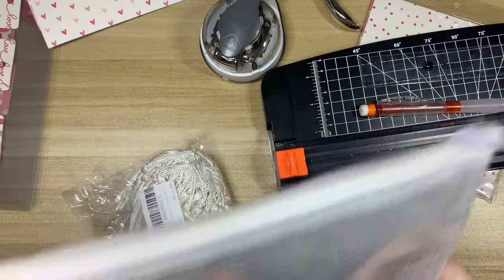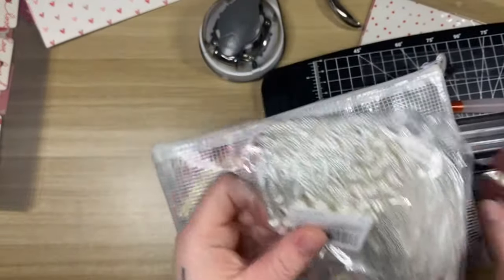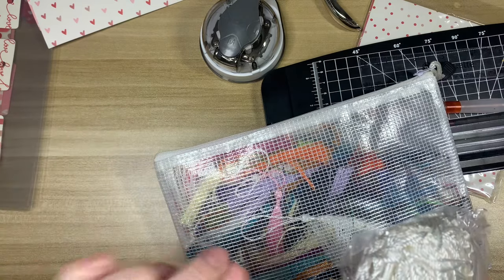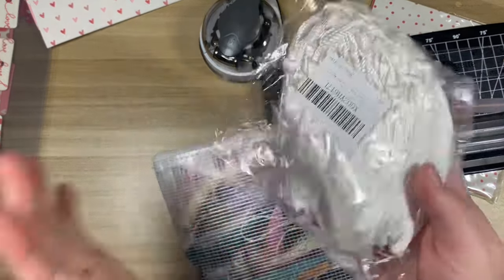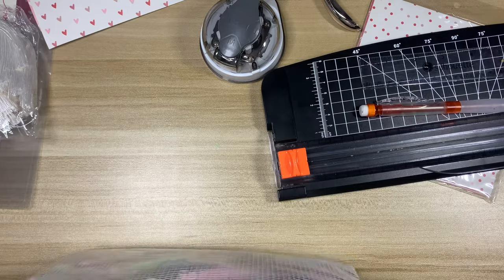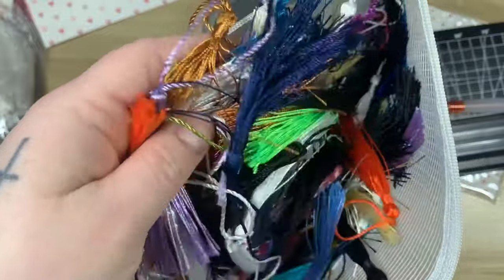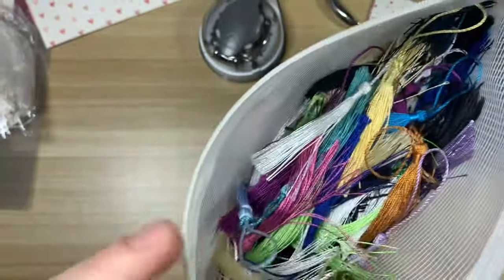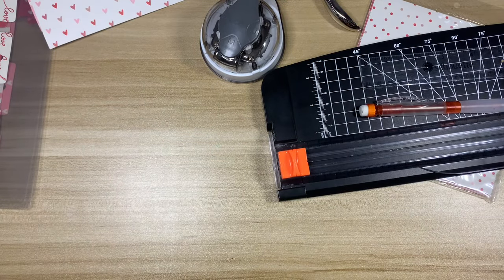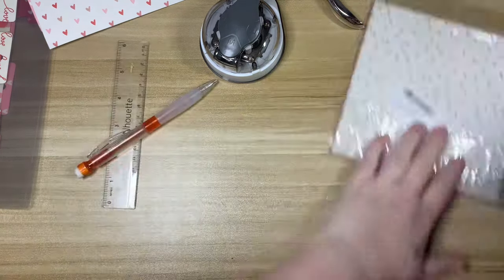Something I personally like to add to my bookmarks — which is why I have the hole punch — are tassels. I picked up a pack of white tassels since the Valentine's paper I have uses a lot of white. I also have a multi-color pack. I have several papers and I want to try to bring in some other colors beyond just red and white.